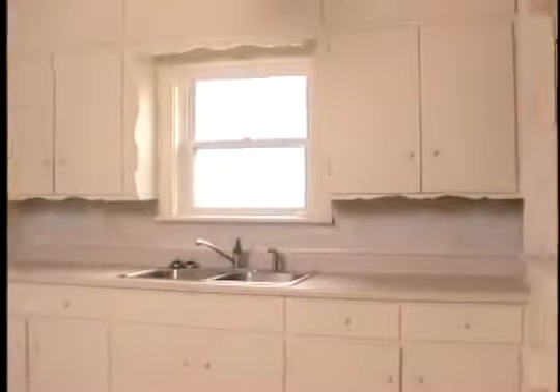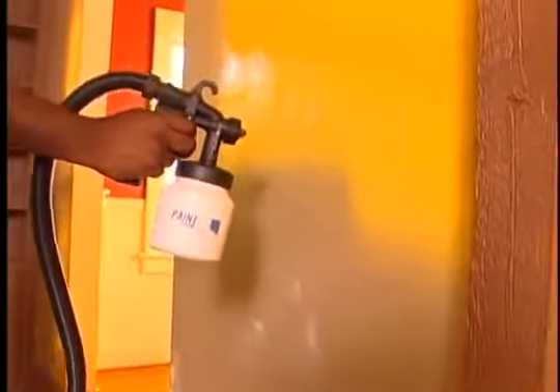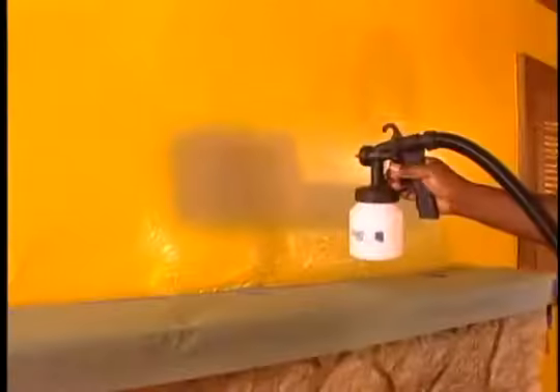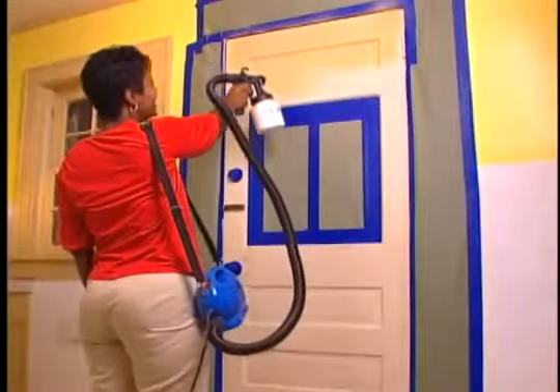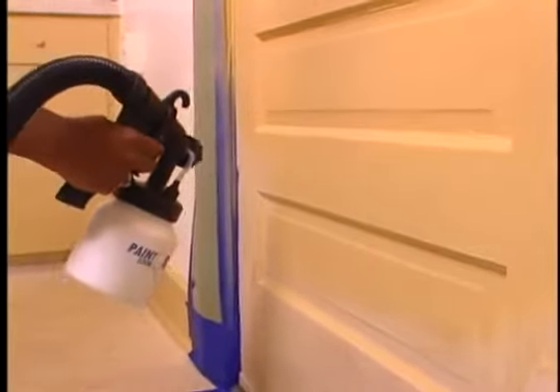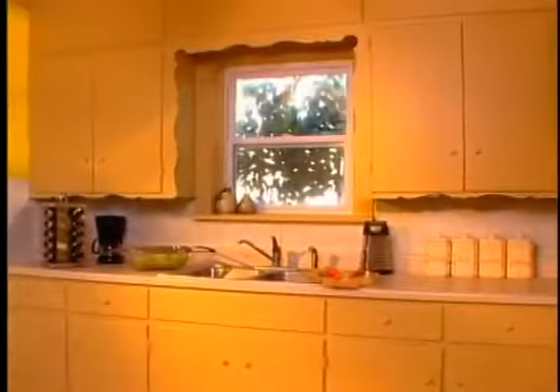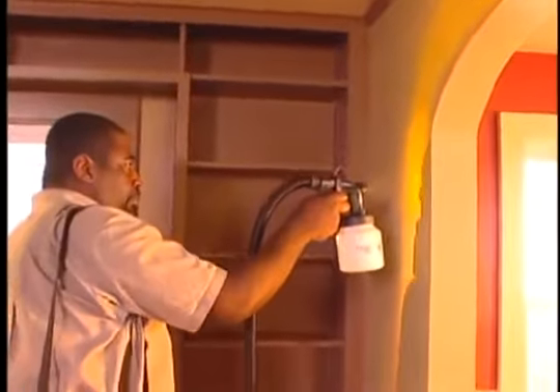My husband and I decided to remodel our house, starting with the kitchen and living room. Most homeowners would avoid this — it's messy and expensive — but the PaintZoom makes it easy. The kitchen door had grooves from the panel design, and it was smooth as silk: so neat and even, I didn't have to go over it twice. It's fast — time is money — and PaintZoom helped me cut time dramatically.